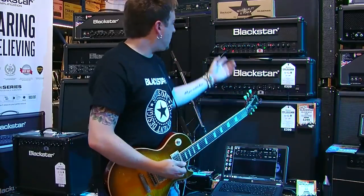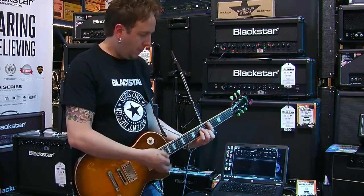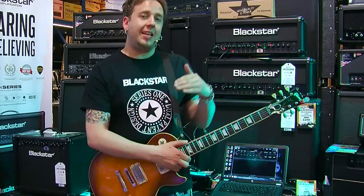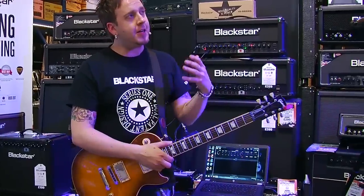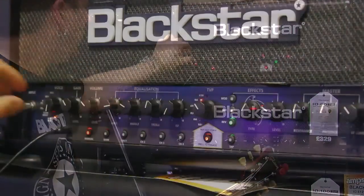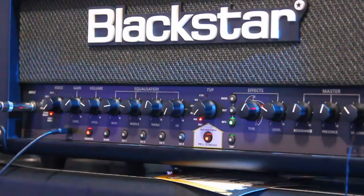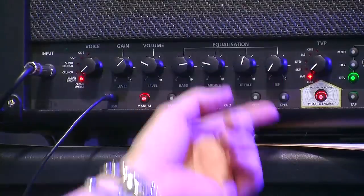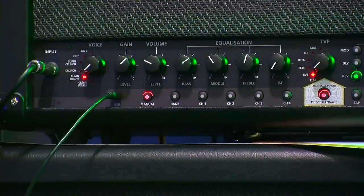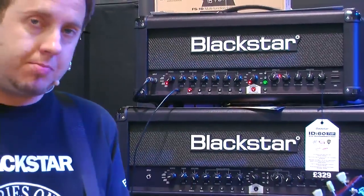From there we've gone for a nice American warm clean. If we go to the next voicing along, which is Clean Bright, it's kind of a more boutique clean. There's an earlier break up as you dig in harder. So if we increase the gain a touch, go to 6V6 for our tube simulation on TVP, ISF still in the American side, a little less on the scoop mid and a little less on the bass — we should have a really nice, classy, biting blues American small valve combo.